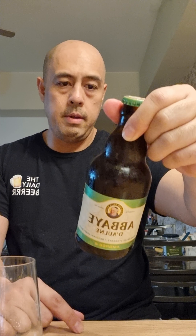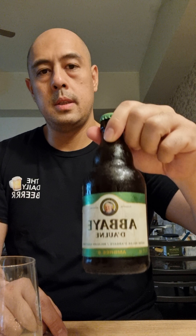Alright, so this is a quick beer review of the Belgian Abbey beer. This is the Abaye. So this is 6% and we will see how this beer tastes.